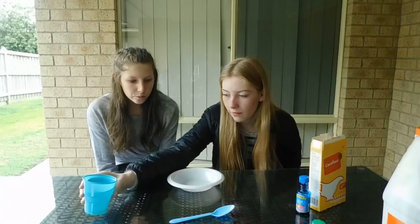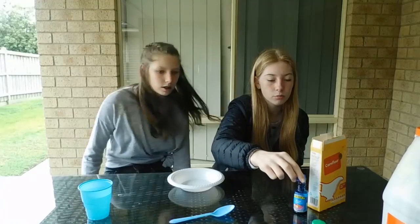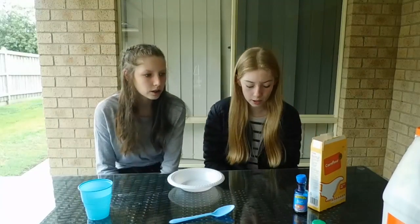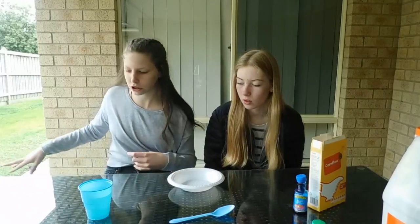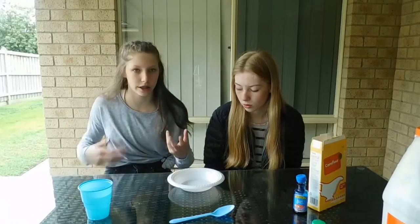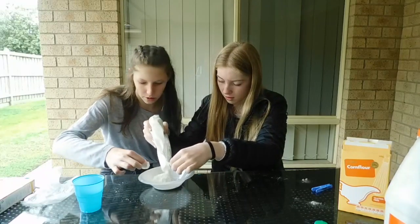So let's get into the video. We have our cup of water, a spoon, food coloring — we're going to do blue — and our cornflour, which they call cornstarch, but they're pretty much the same thing. It doesn't really matter how much you use; it's up to you and how much you want it to end up being.